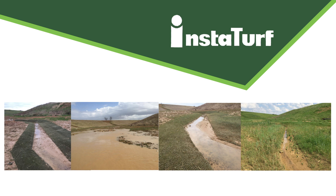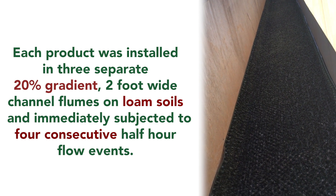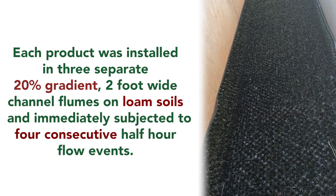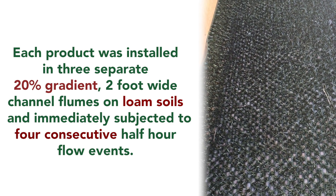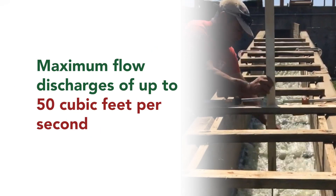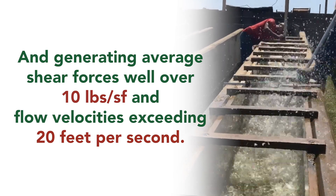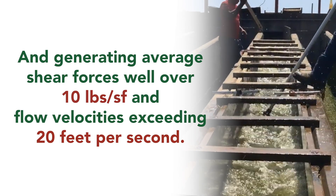So just how much flow can InstaTurf products handle? InstaTurf's erosion control turf reinforcement mats were put through intense ASTM D6460 large channel testing performed at TRI Environmental's Denver Downs Research Facility to determine their unvegetated effectiveness from day one of installation. Each product was installed in three separate 20% gradient, two-foot wide channel flumes on loam soils and immediately subjected to four consecutive half-hour flow events, with maximum flow discharges of up to 50 cubic feet per second, generating average shear forces well over 10 pounds per square foot and flow velocities exceeding 20 feet per second.